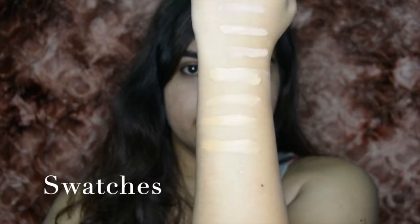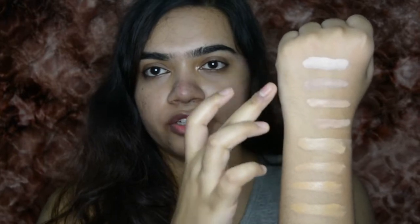So let's first swatch all the foundations and then we can use one and see how it is. This is the lightest shade — that is 101, 102, 103, 104, 105, 106, 107, 108. So you have all eight swatches right here.